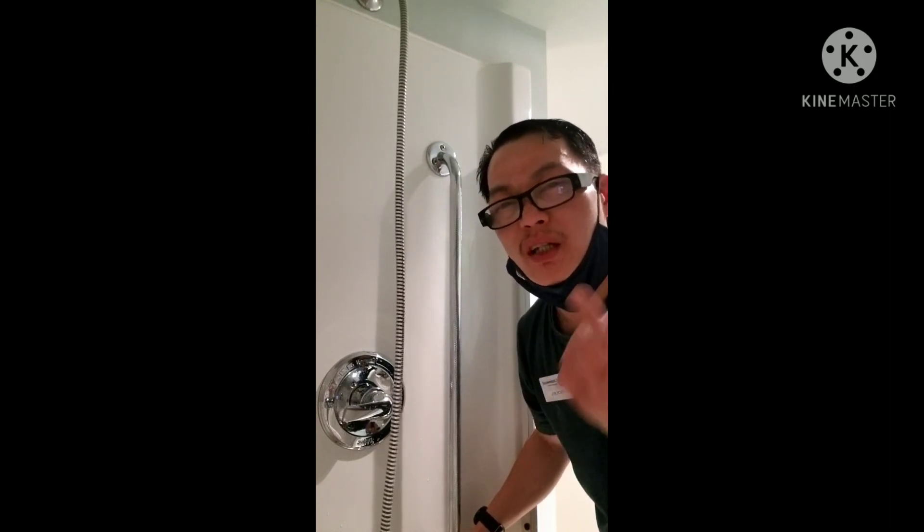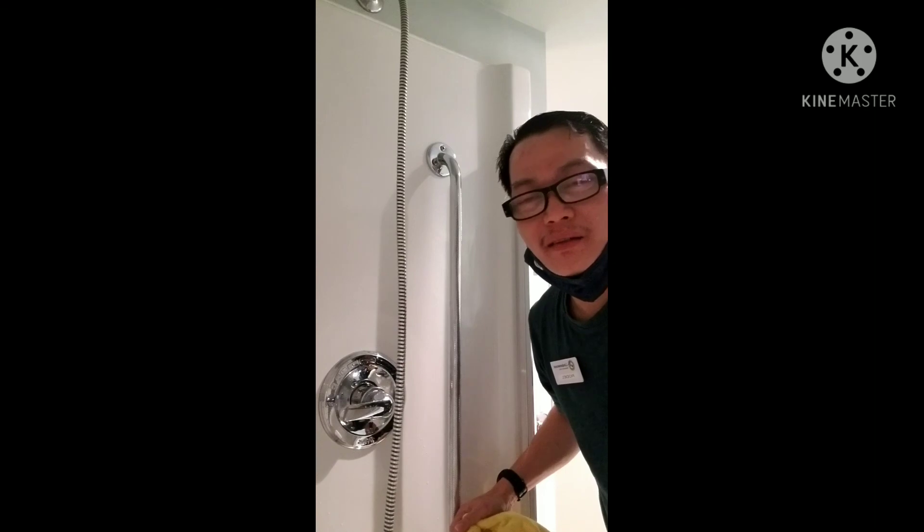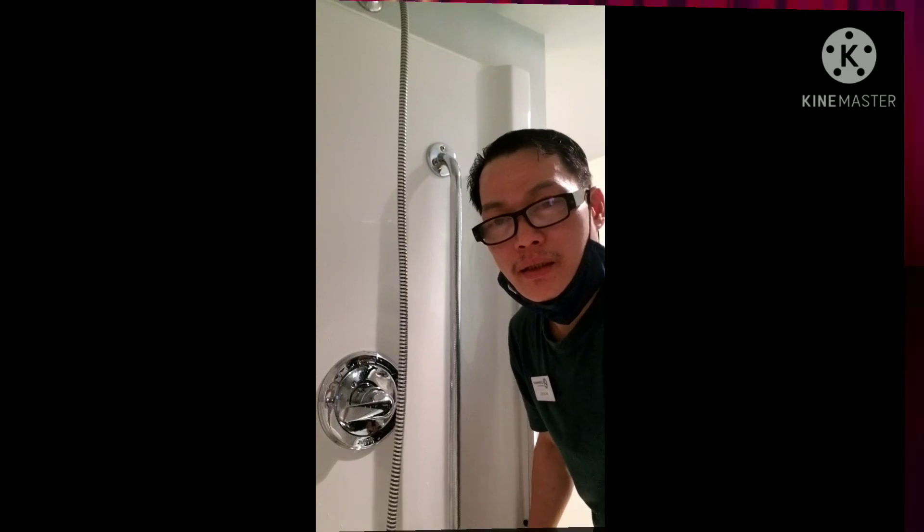Okay guys. At least sana meron akong naibahagi. May share naman ulit na panibagong video. Sana nagustuhan nyo yung video ko ngayon. Yung sa mga gustong matuto — madali lang, masaya minsan. Okay guys, see you later.